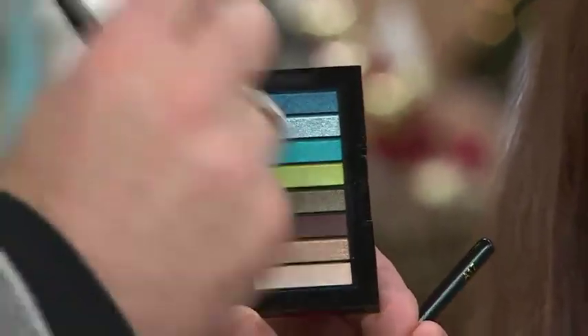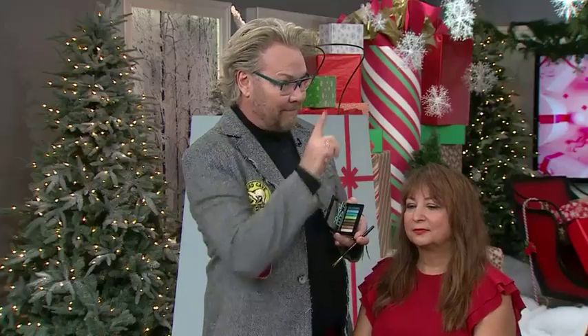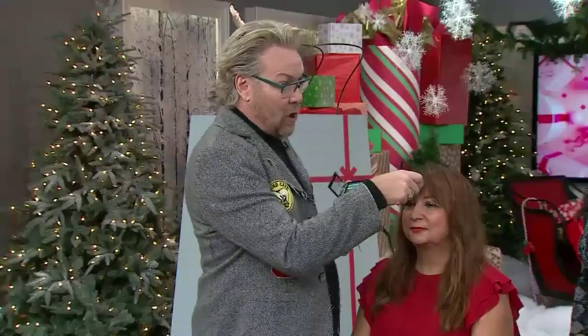The first thing I want to point out is with this palette — this is from Revlon, it's their Look Books from their Colorstay brand. What I love about this is, number one, it's small, it fits in your pocket. There are no applicators in it, so you can use your brushes, your fingers, or your sponges — whatever you have at home.